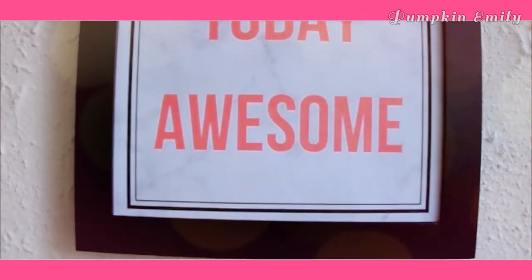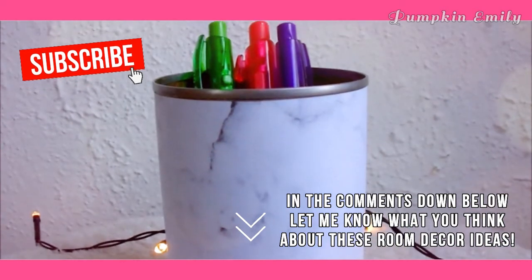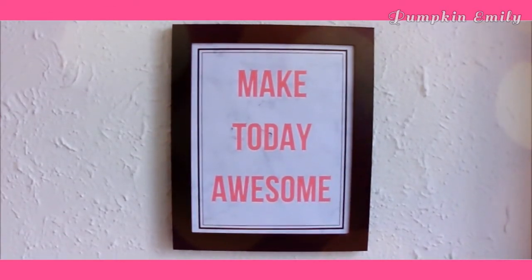And that's it for this video! In the comments down below let me know what you think about these room decoration ideas, and if you like this video give it a thumbs up and subscribe for more videos like this. I will see you in the next video, bye!